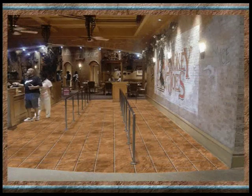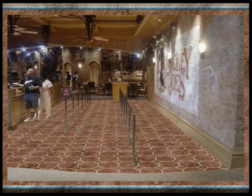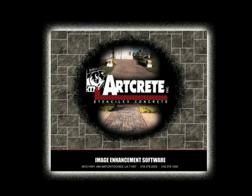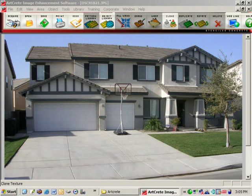Now I'd like to take a couple minutes to show you just how quick and easy the Artcrete image enhancement software is to use. First you start with a picture of your customer's home that you've taken with a digital camera and open it in Artcrete's image enhancement software.